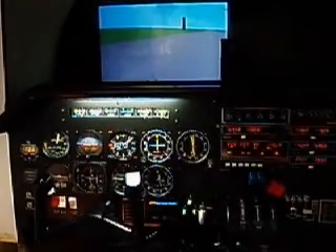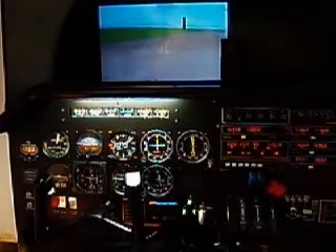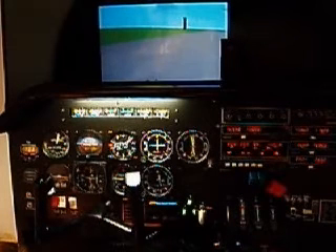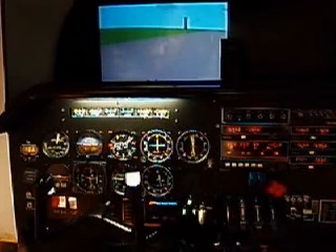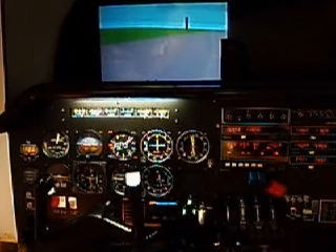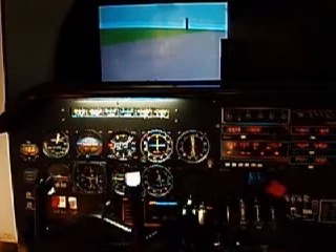I'm going to do a quick takeoff. I'm going to show you a couple of weather options that you have, time of day. You can set most of the parameters, but then there's presets. This is IFR day, there's VFR day, and you can bring the cloud layer in.